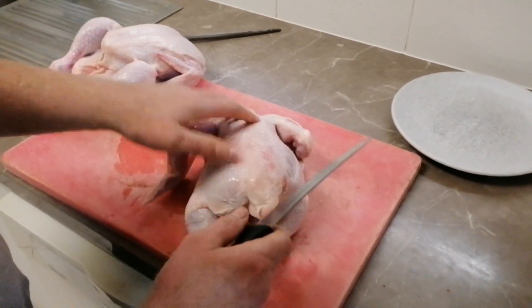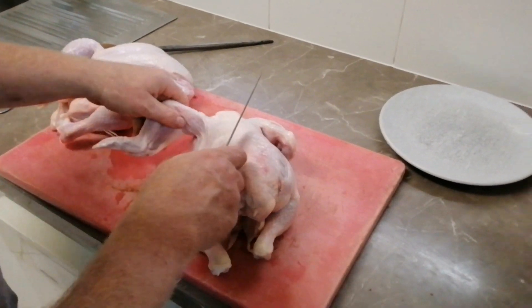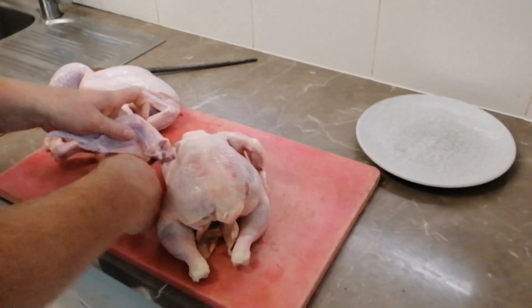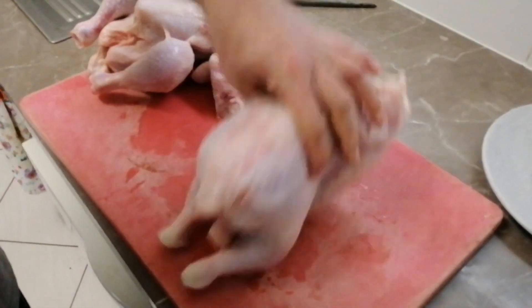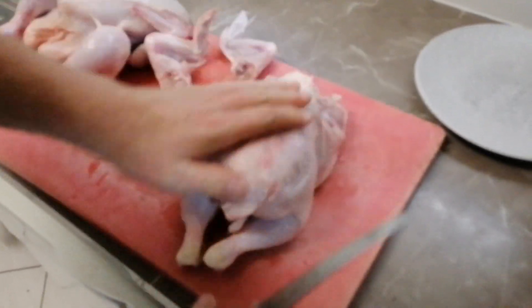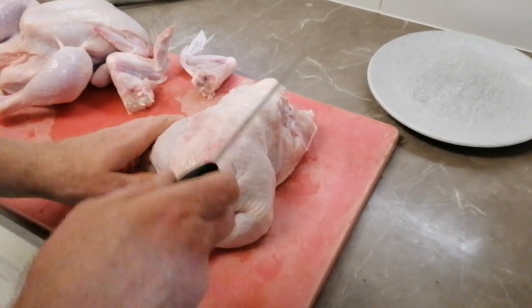First thing we want to do is take the wings off — I'll leave the wings on the second one. So take the wing off first, just crack the joint off your gums, crack the joint, turn him off.